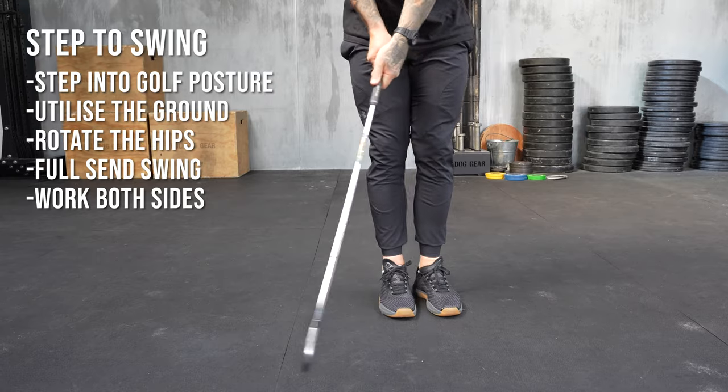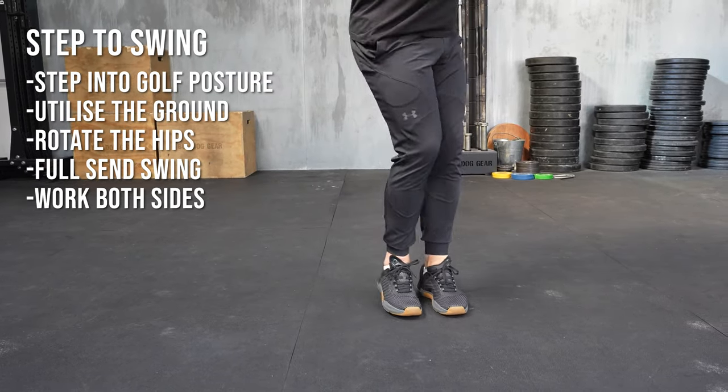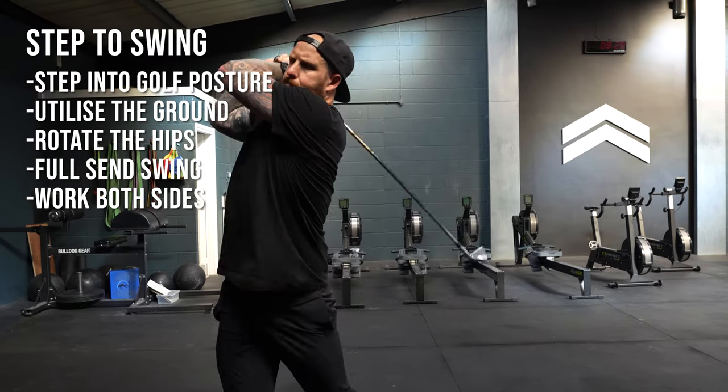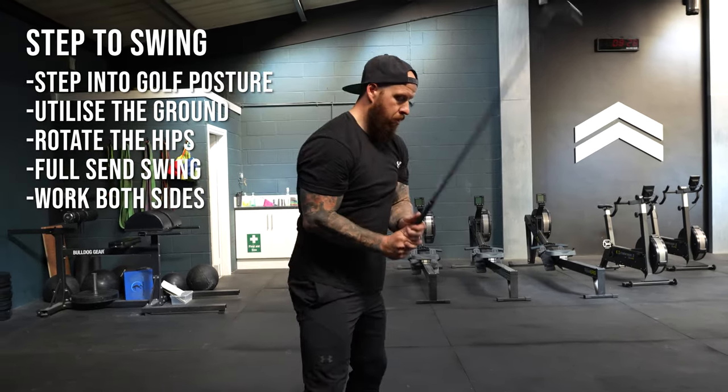Make sure here you're loading properly and you're using the ground. There's no inefficiency in your footwork where we roll to the outside of the foot. We want to press off the ground on the trail foot as we step, and then as that front foot lands, push, rotate the hip, and let the club absolutely accelerate through.